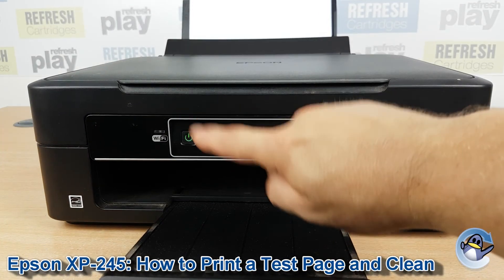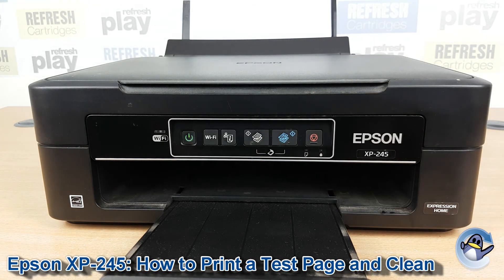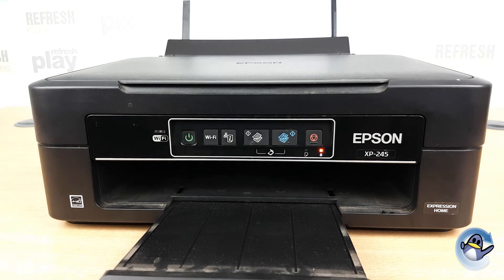Now that light's solid again, you know the clean's complete. To check the results of your clean, I'd recommend doing a test page like we did just before, and you can go in circles doing cleaning cycles and test pages to hopefully see an improvement in your print quality. With these two steps you should be able to resolve the majority of print quality issues, and I hope this has been useful for you.